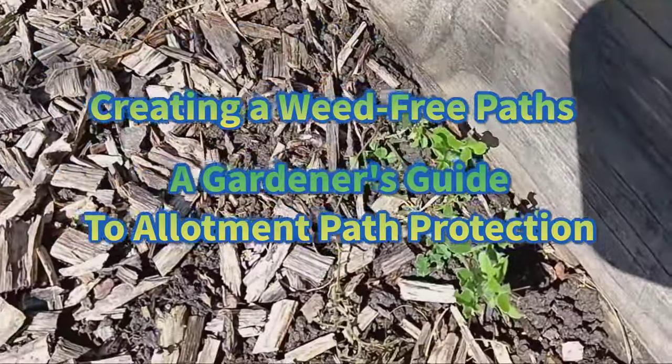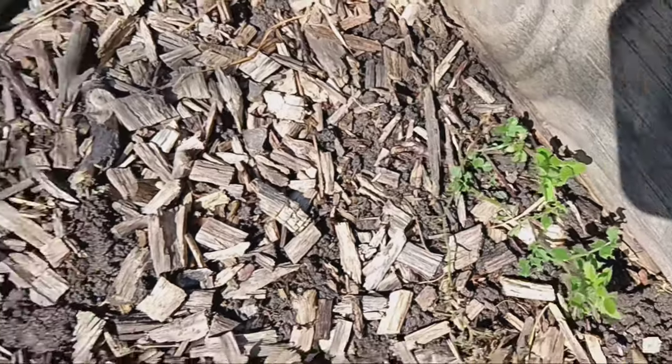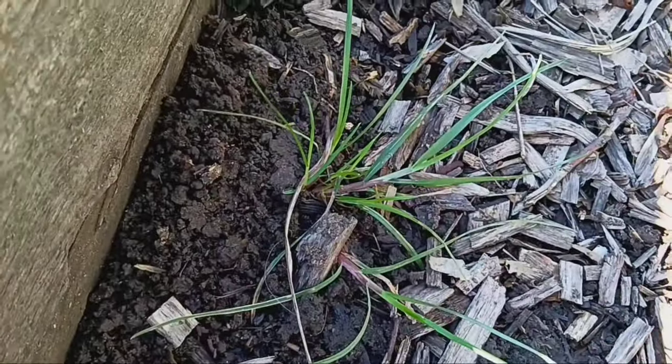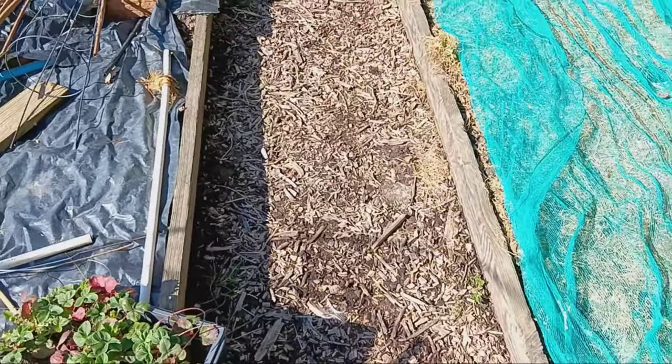Welcome to our guide on how to effectively stop weeds from taking over your allotment path. Today we're going to show you a simple yet highly effective method using cardboard, horse bedding and old wood chips.